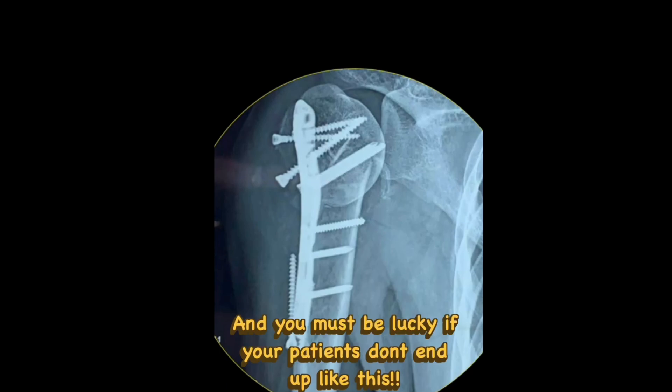This is especially true in osteoporotic patients — geriatric patients with very poor bone quality. If you try to put locking cancellous screws hoping they will have better pullout strength or better bone hold, you are going to make a big mistake. You have to avoid it.